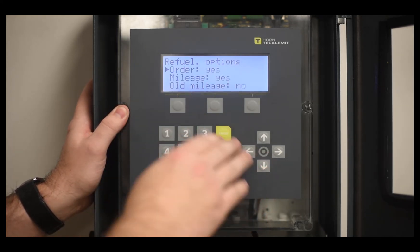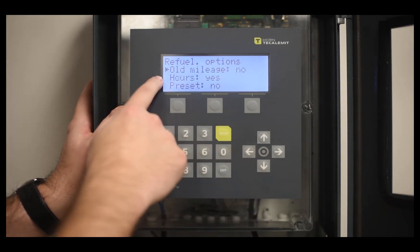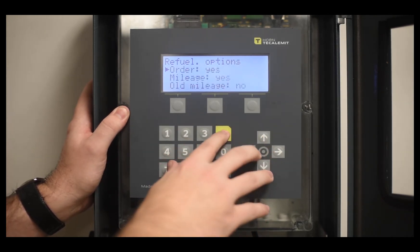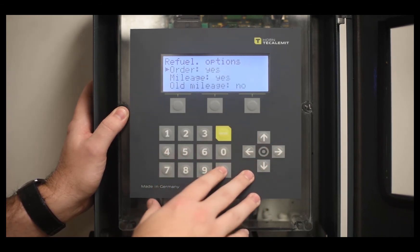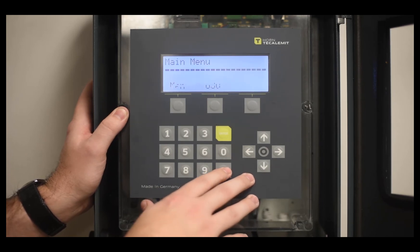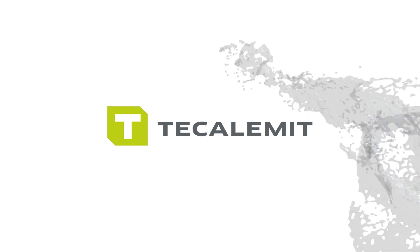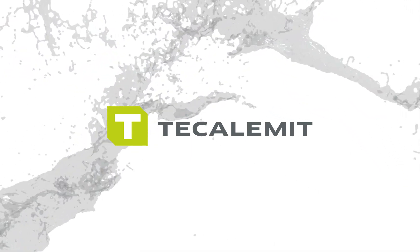You can also determine if you want an order number, mileage, or previous mileage. Determine what settings you want to use by selecting enter, selecting what you want, and then selecting enter again. Once those settings are configured, press exit, and you've officially set up the parameters for Calumet SuperBox.